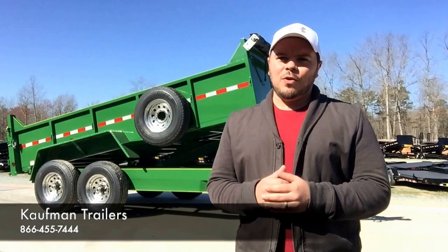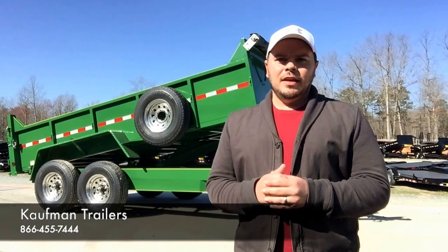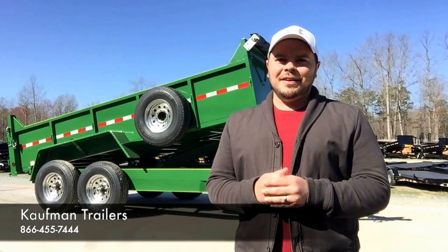That's just a few key features I wanted to go over with you on this trailer. If you have any more questions at all, please give us a call and ask for one of our sales reps — we'll be more than happy to help you. As always, like this video, share it if you will, and thanks for watching.